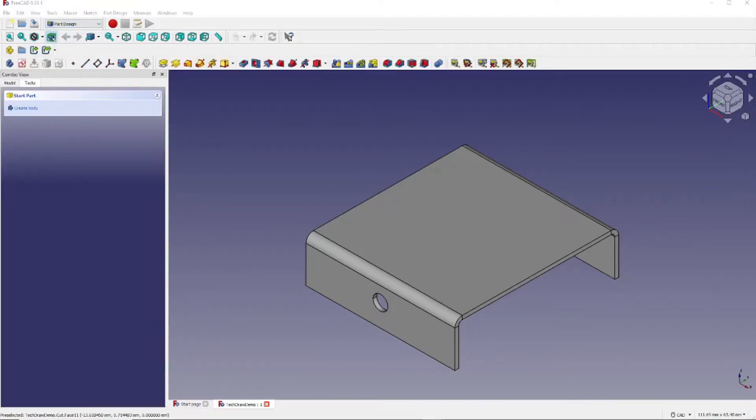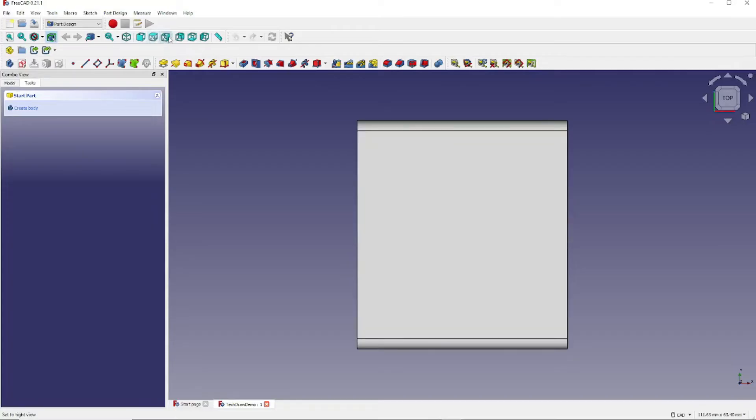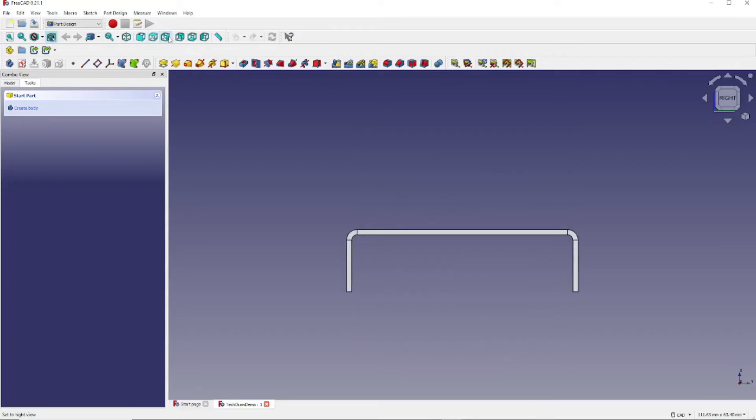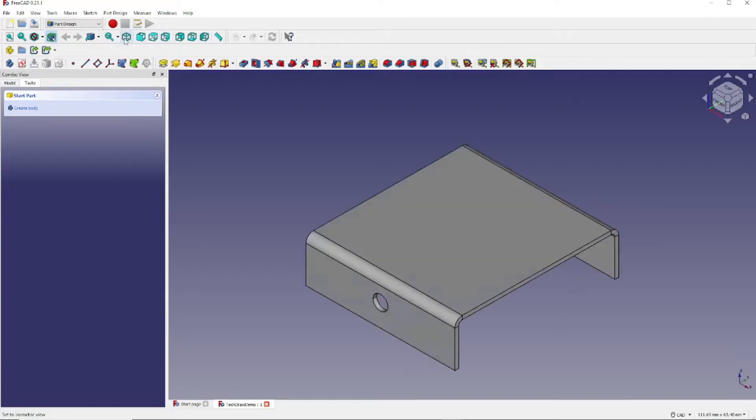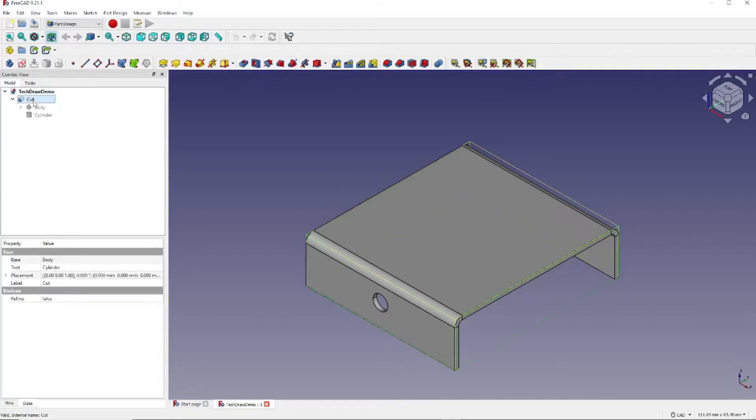Now we're going to create our first view. We could use any view that we like — for instance, this view, this view, or this view. But for this first example, we're going to click here for the isometric view. Next, from the Part Design Workbench, we're going to click on the Model tab and then click on Cut. Now we're going back to the TechDraw Workbench — click here and come down and click here.